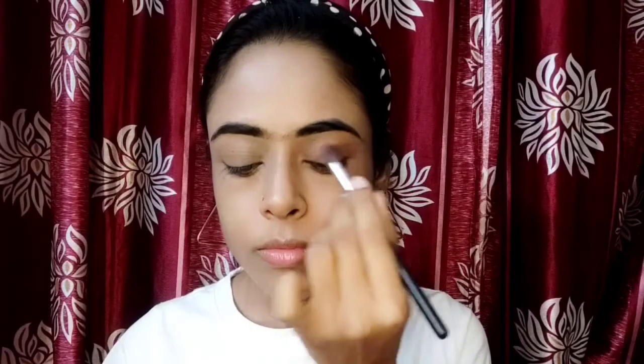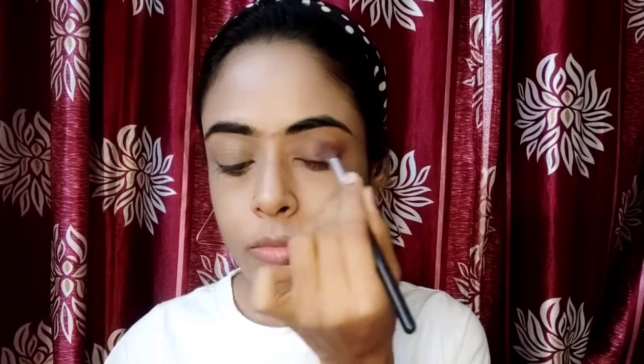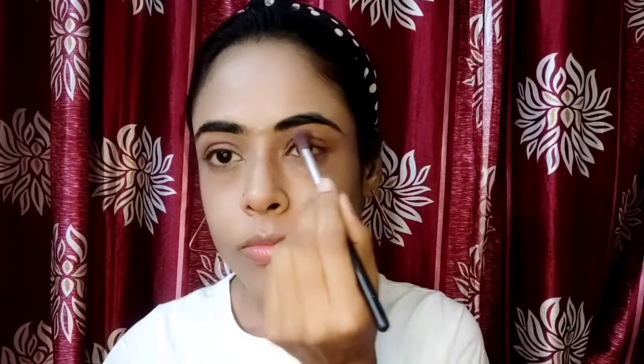For eye makeup, I have used a brown shade. First of all, we will create a base. With a blending brush, I am going to blend it out. Eye makeup is all about the blending process. I have applied the shade again to darken it a little bit — you can see how natural it looks.